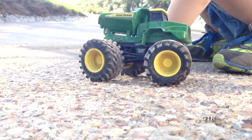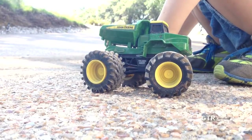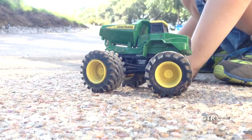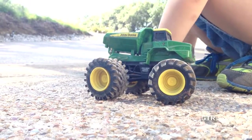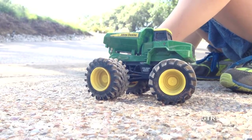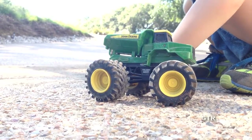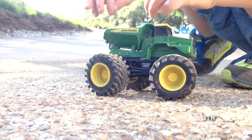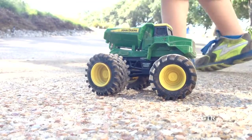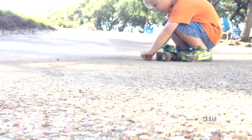Hey guys, welcome back to Garbage Trucks Rule! Hey Kane, what are you doing? Is that a tractor or is that like a big dump truck? It looks like a big four-wheel drive John Deere dump truck. Yesterday was garbage day and we just put a video up showing the big blue recycling Mac truck, which is our favorite. But today we're playing in the dirt — can you show us some of that dirt you're putting in there?